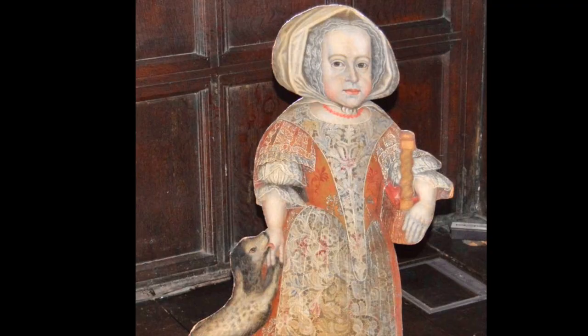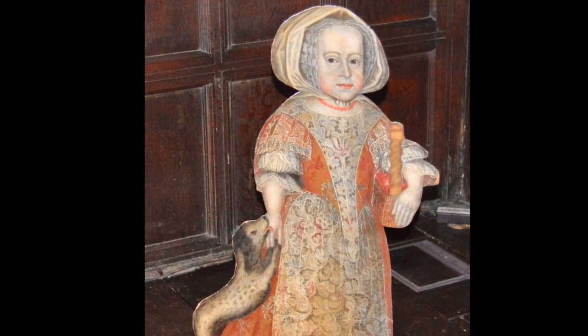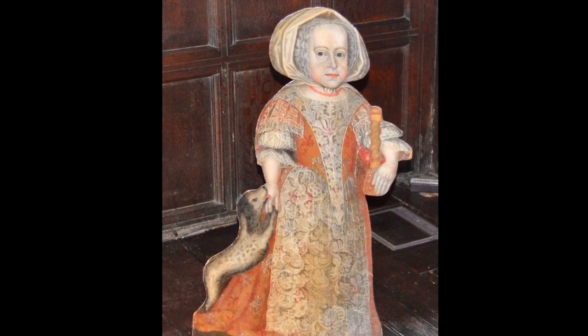Ronnie the Raven has flown to Oakwell Hall and is exploring the rooms. Upstairs in the new parlour chamber, he is frightened by a strange little girl dressed in Tudor clothing.